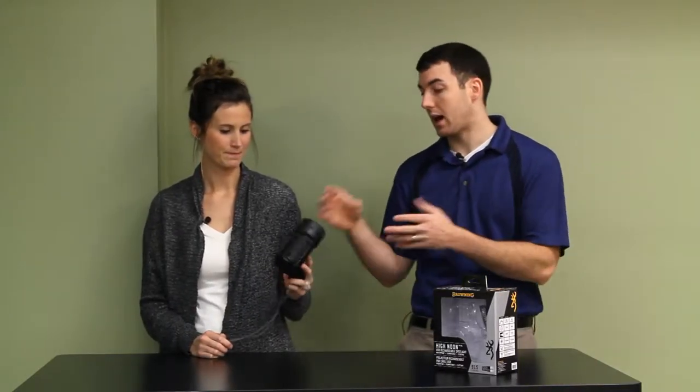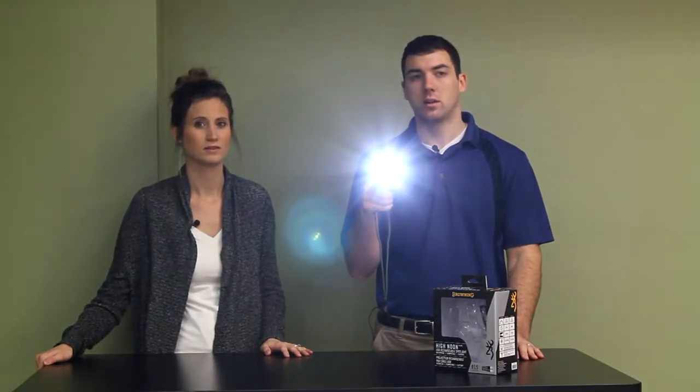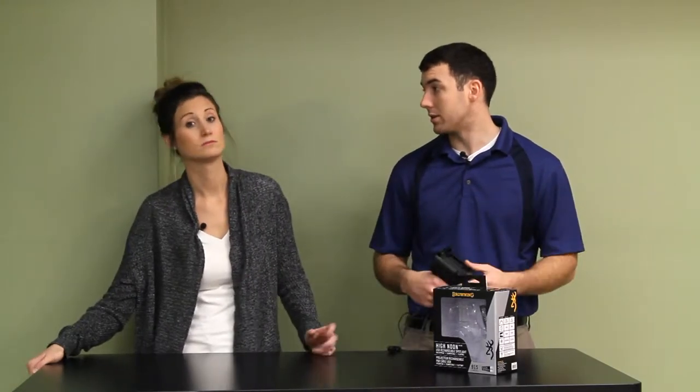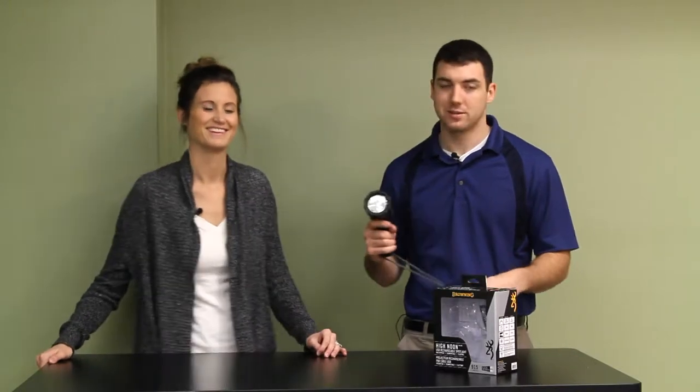It has three settings. The high beam — hit it once and you've got high beam, then it goes to low beam. Low beam right here. Hold it a little longer and it goes to the flasher — the strobe setting. High beam if you want to try to see to that 550-yard range; low beam if you just want a little bit of light, kind of like a very strong flashlight. And the strobe for emergencies — if you get in a car accident or want to scare a bear away, or a crazy ex-boyfriend, or a husband.